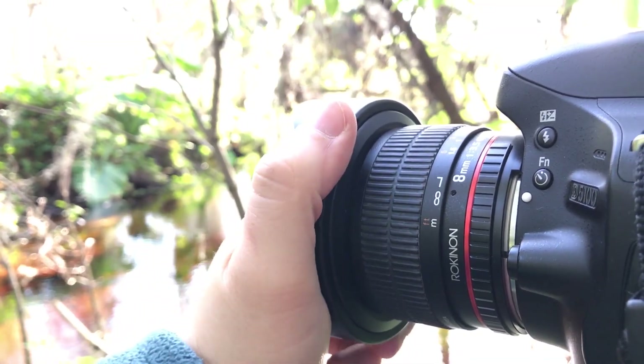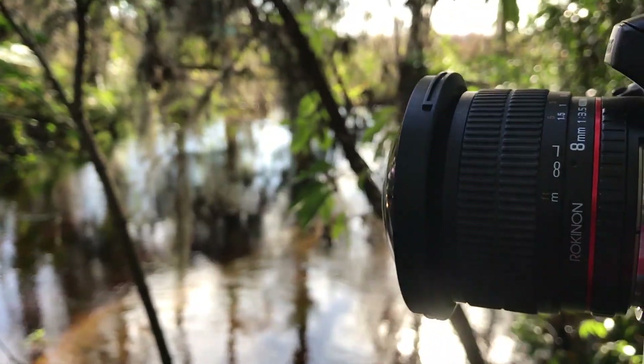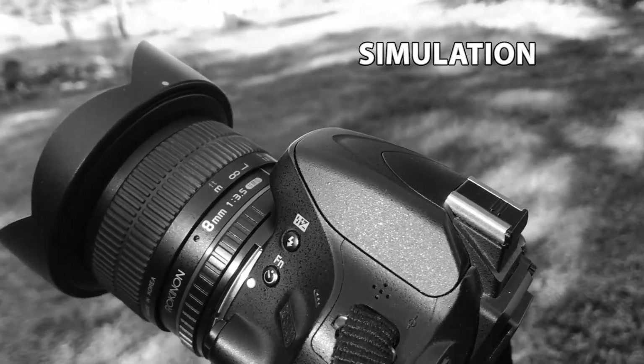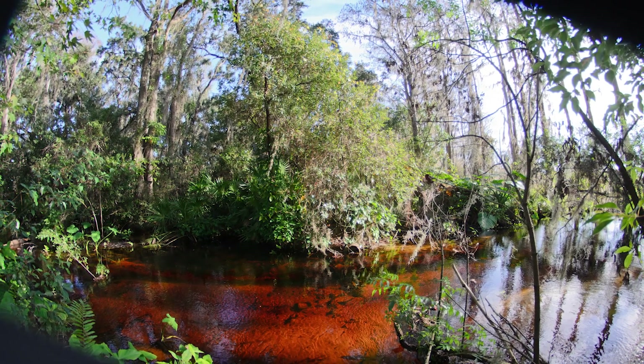Another feature of this particular lens is the detachable hood. I've not found this to be useful on an APS-C sensor camera and it actually gets in the way. Sometimes the hood gets bumped without realizing it, then you end up with a black spot along the edges. But if you're shooting on a full-frame sensor, you'll likely want to have it off.